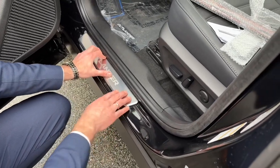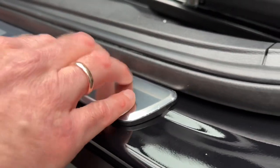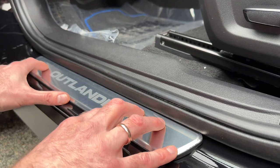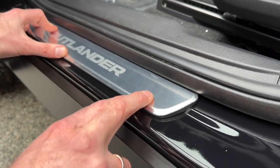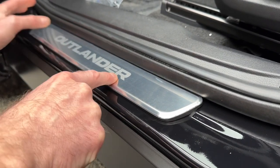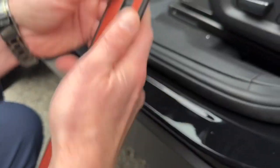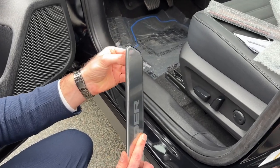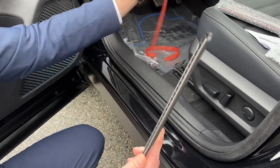Before we stick it down, we always want to find the perfect spot first. Luckily it's fairly easy — we just follow the trim line that the Outlander has and install it exactly where we want. We have a little flexibility, so we find the middle and make sure it looks good. Once you've landed the perfect spot, there are a few ways to remember it — either memorize the position, or use masking tape as a guide. I've done this quite a few times, but if it's your first time, take your time — there's no competition.